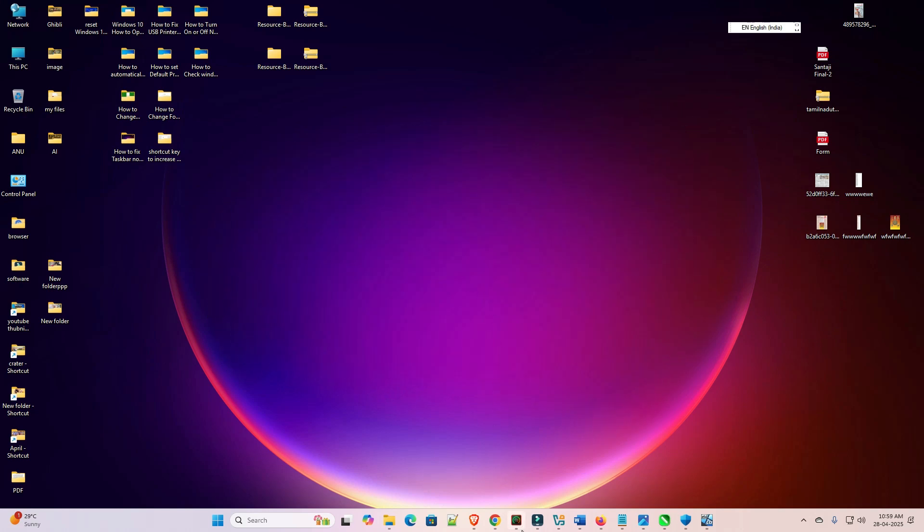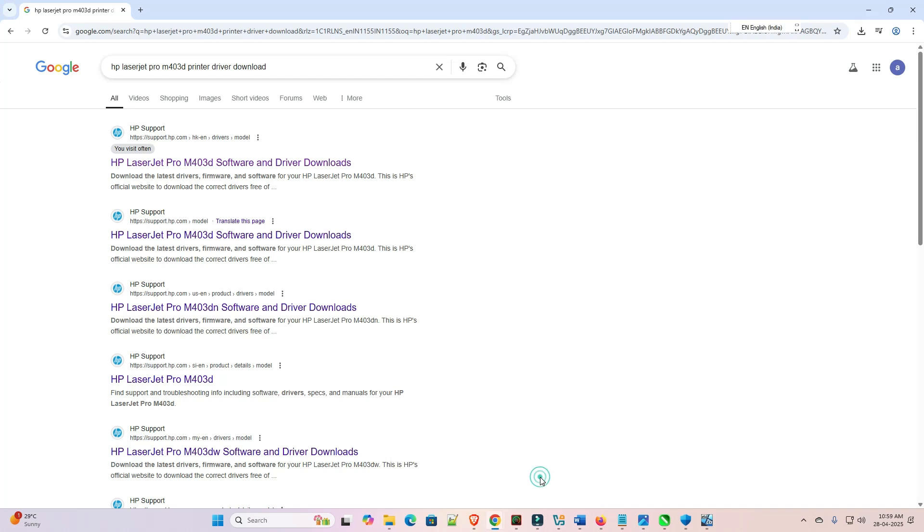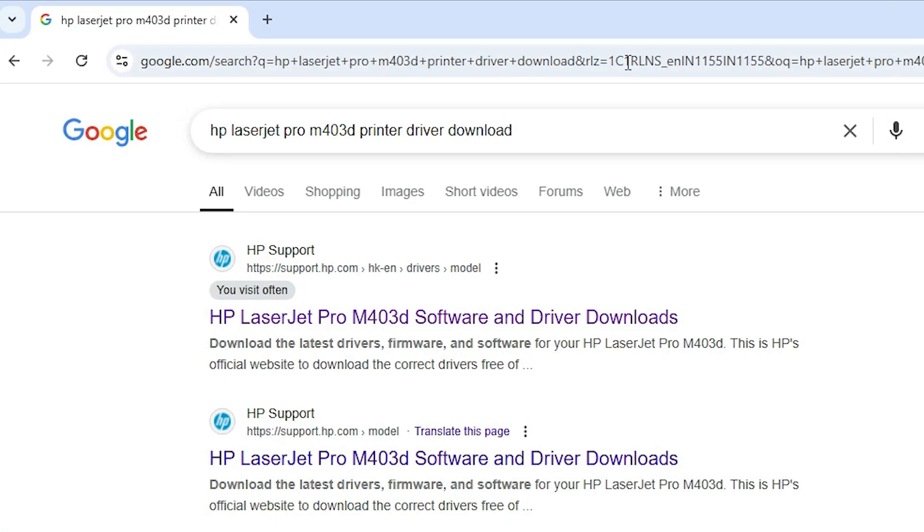First we download our printer driver. Go to any web browser that you like. In the search bar type 'HP LaserJet Pro M403D printer driver download' and hit enter. Open the first link — support.hp.com, the official HP website — and find our printer name, then open the first link.